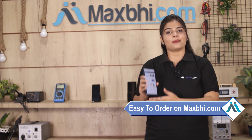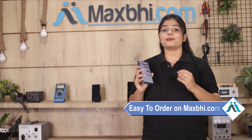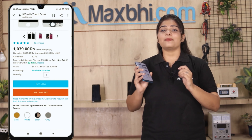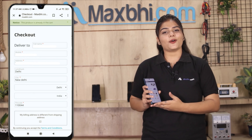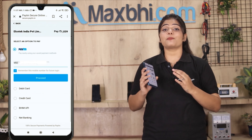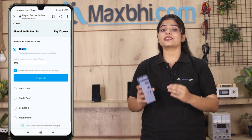Friends, ordering on MaxBee.com is very easy and simple. Visit our website MaxBee.com, search for your product page, click on Buy Now, enter your name and mobile address, and place your order. After clicking on the order, you will go to our super secure payment page.